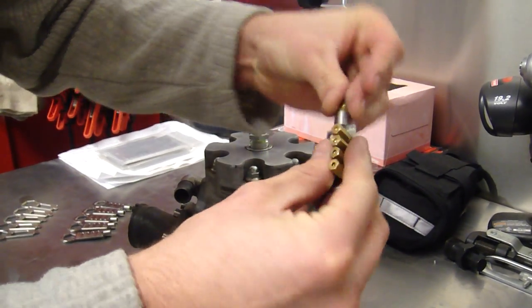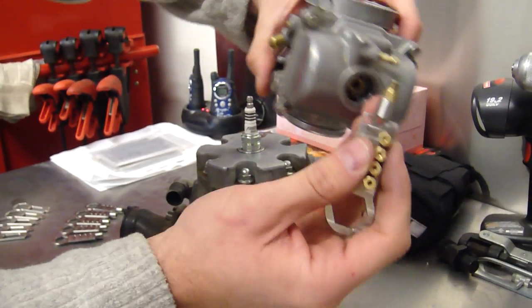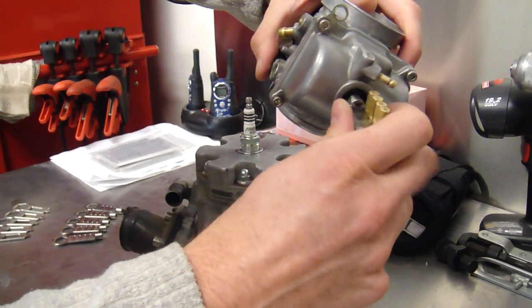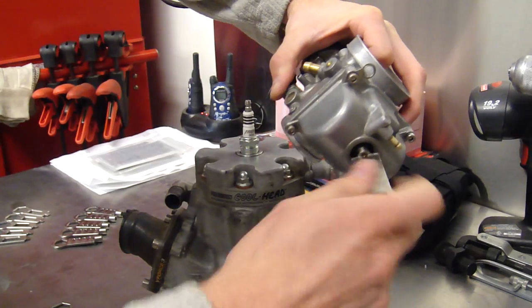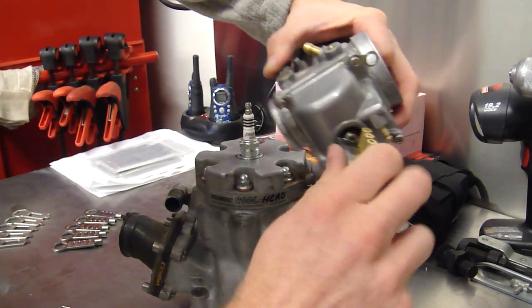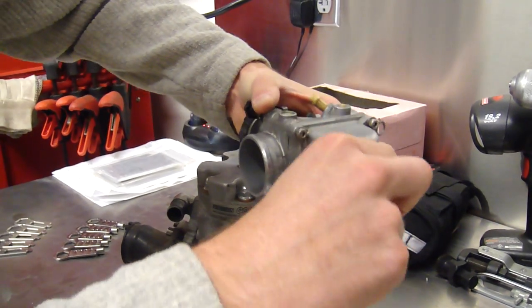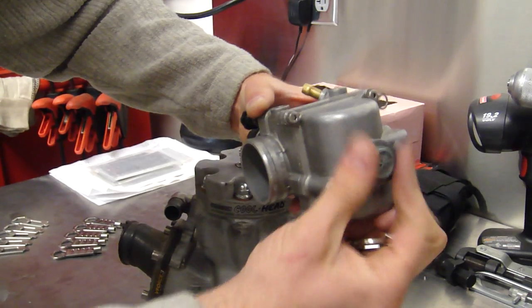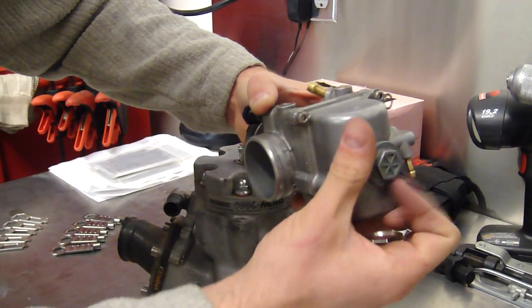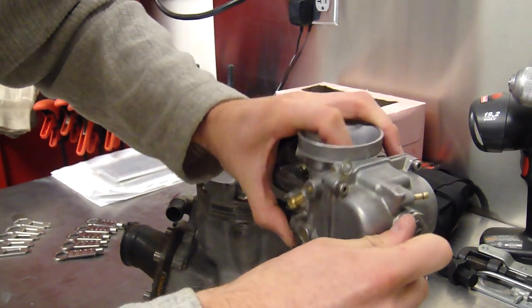Jetting changes are as easy as swapping the mains on the tool. Place your new main in the socket. Sometimes on these carbs you've got to lift the slide up a little bit — clear the needle so you can thread this main jet in. It should thread in nice and easily. And a little snug. Put the bolt plug back on, and we'll use our wrench again to tighten it down.